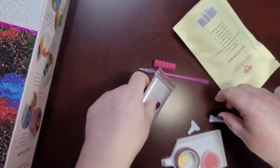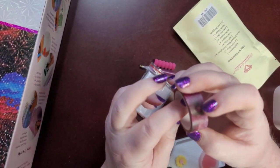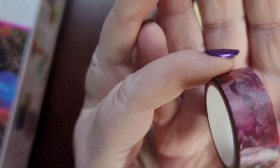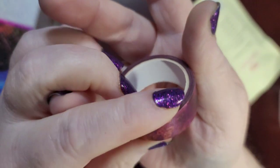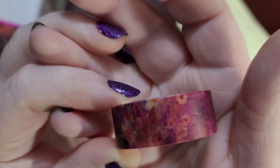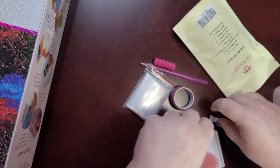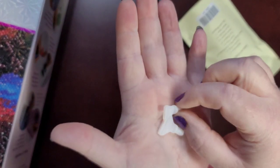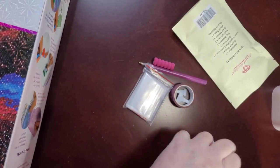You get a baggie full of baggies to kit your kit up right away if you want to. Then they give you a random washi tape and sometimes they do try to match that with your pin. This time I got a really pretty deep red — it looks like it's got flowers in it, not quite sure, but it's gorgeous coloring.